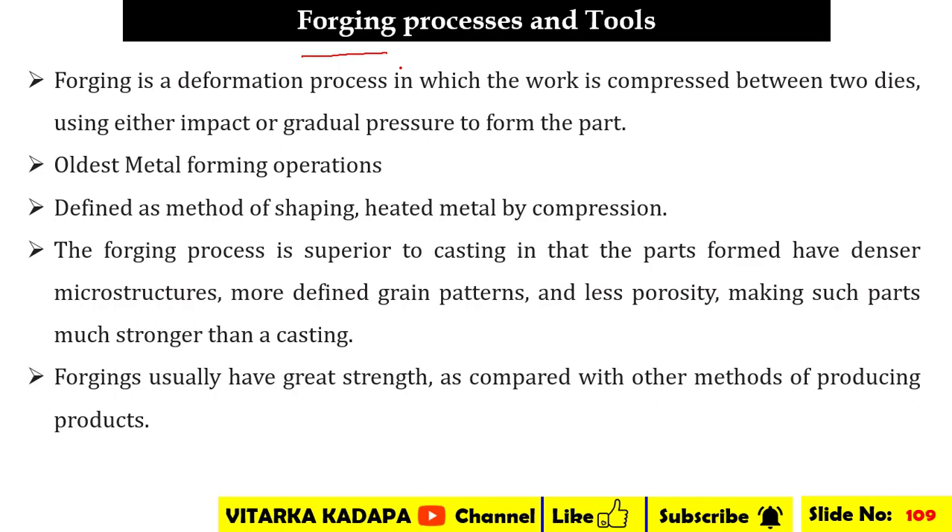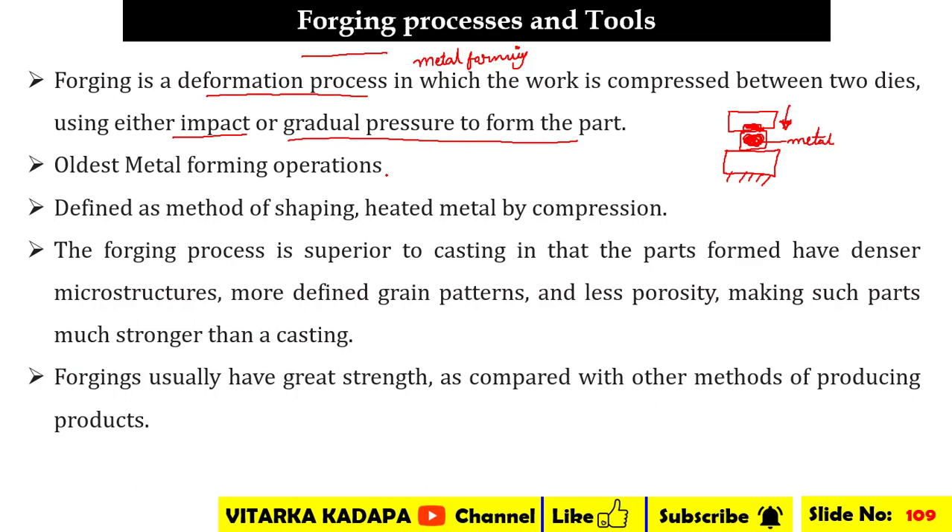Forging is one of the oldest metal forming processes. It is a deformation process in which the work is compressed between two dies — one fixed and one movable. Pressure is applied, and the material in the center deforms its shape depending upon that pressure. It is basically defined as shaping heated metal by compression.